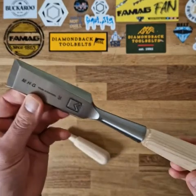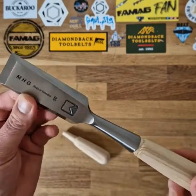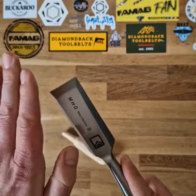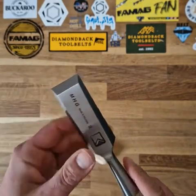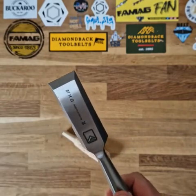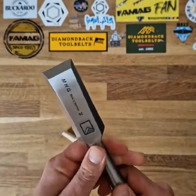The blade is made from chrome vanadium and is guaranteed to a hardness of 61 Rockwell. It comes fine ground to 30 degrees, but we always recommend that you hone it yourself with something like a 3000 grit, very fine stone.